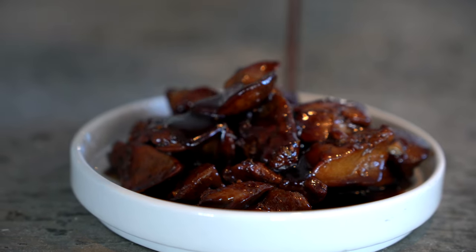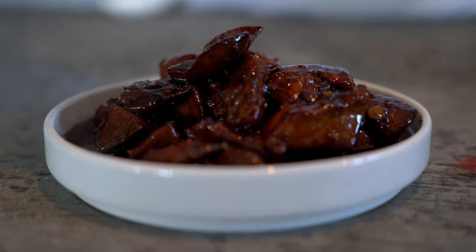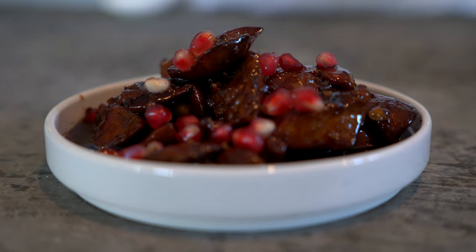To finalize the dish, we are going to add a bit of fresh pomegranate. Then we are going to add some fried pine seeds on top, and as well some parsley. And as you can see, we are done.